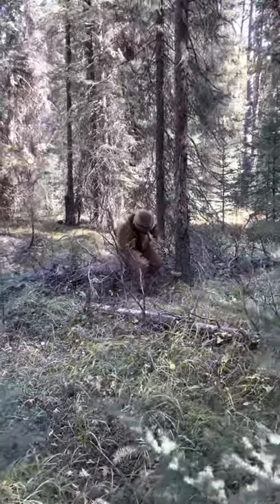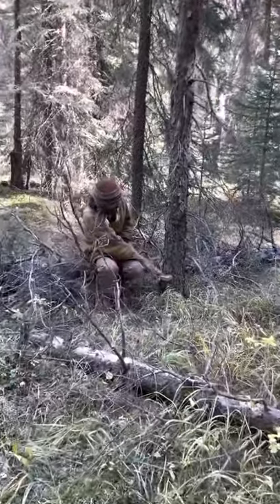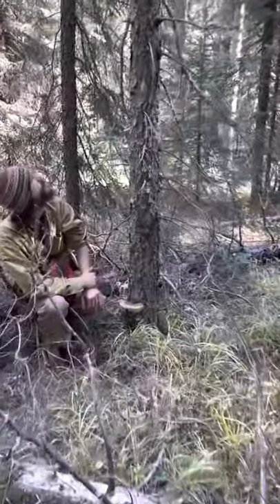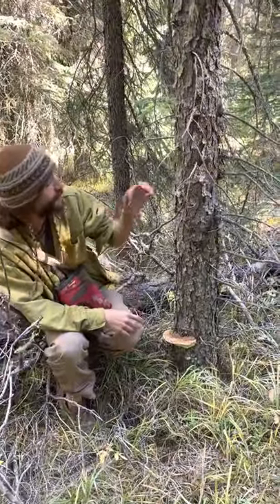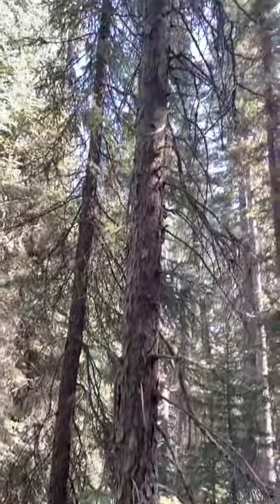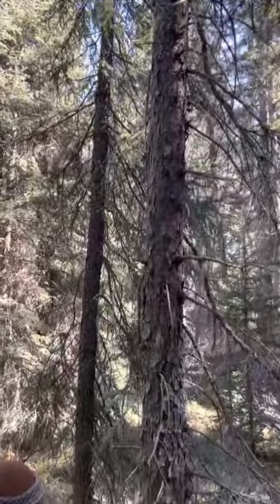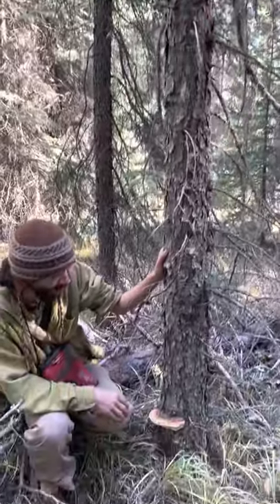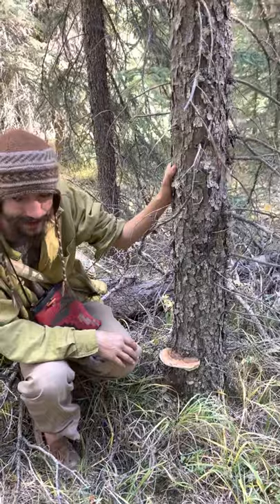Here we are with Denis Manzer out in the forest. Look at this find — he's got a nice beautiful red belted polypore. It looks like it's growing off of a spruce tree. This is a dead spruce, we can see it kind of lost its crown, died back, and it is colonized by this particular fungus which puts out the red belted conk.